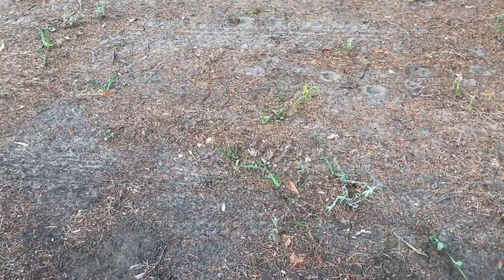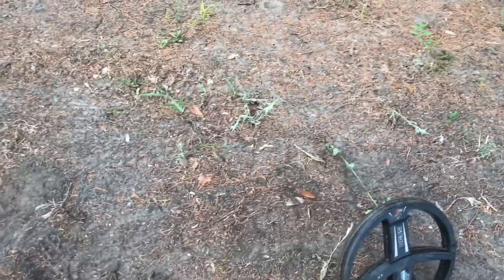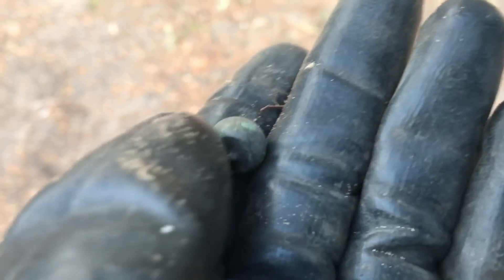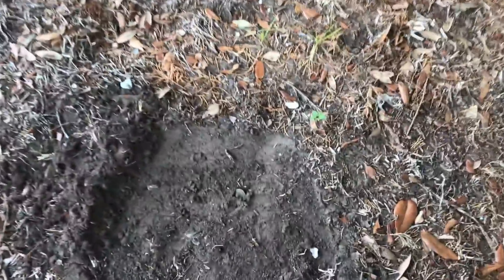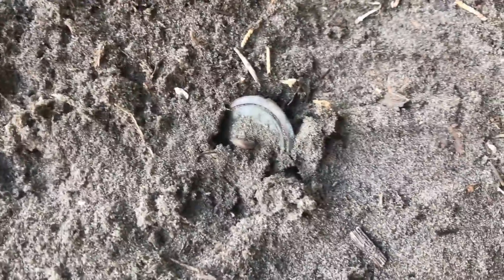Alright, I got another signal right here, let's see what we got. There it is, I see something green — oh, a ball button! Looks like maybe a little Zouave button. I just got another loud banger on top of the ground and I see it right there. Looks like another eagle button — what do you think? I think they're everywhere in here.